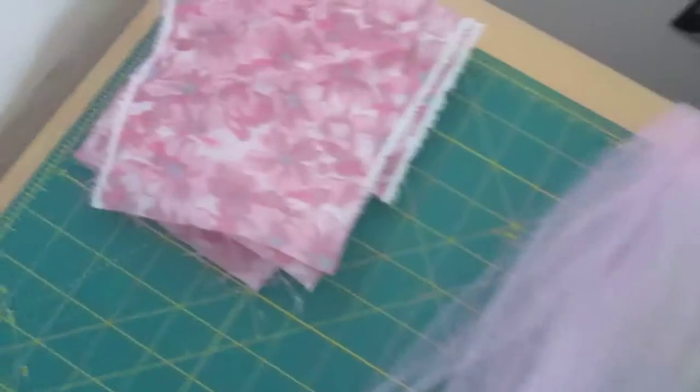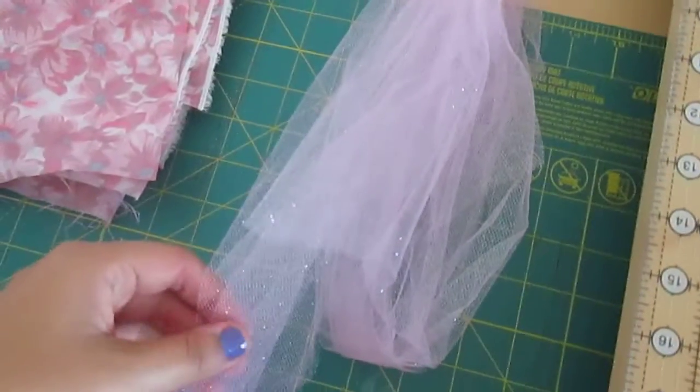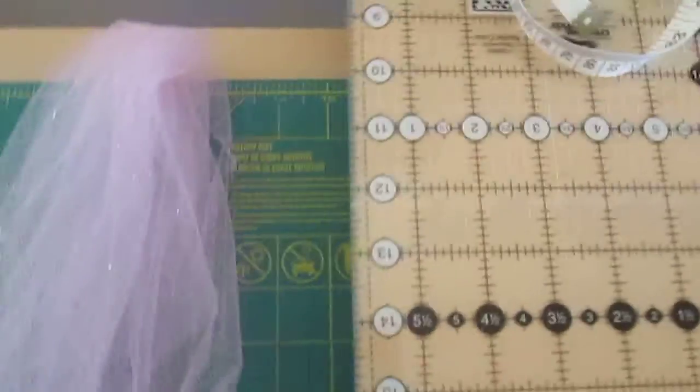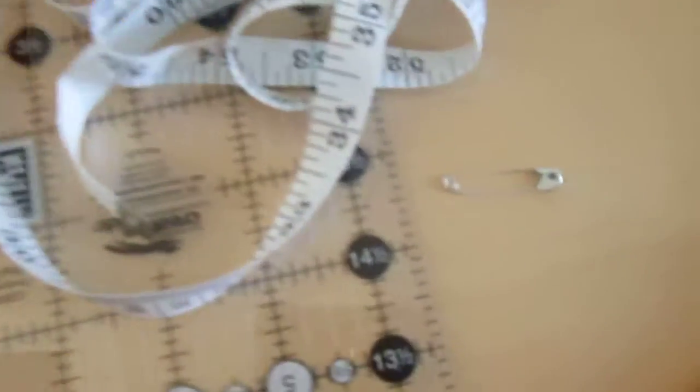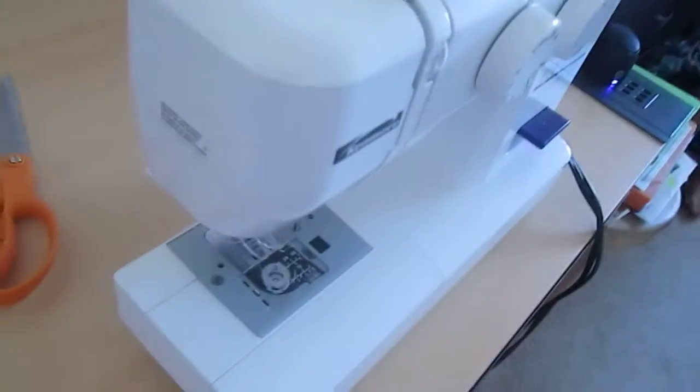So the materials that you need are fabric, ribbon — it's glittery ribbon but you can choose whatever ribbon you want — measuring tape, safety pin, scissors, and of course a sewing machine.